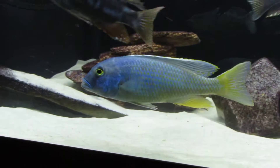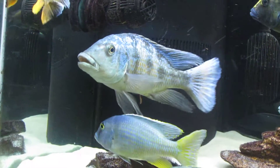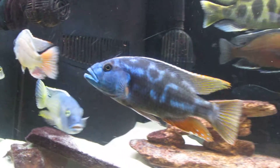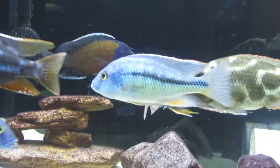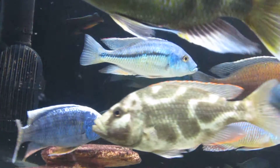My Bugochromis spectabilis, he's got to be 8-9 inches now. Fossilchromis is probably around 10. Fusco is really large. Even my Protomelis marginatus is probably 7 inches as well.